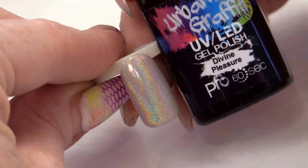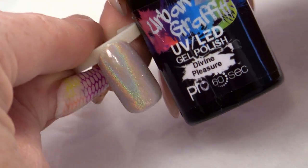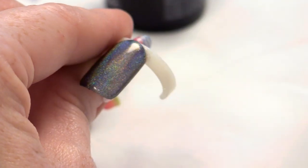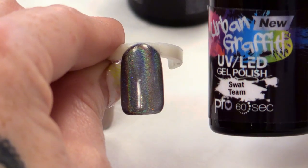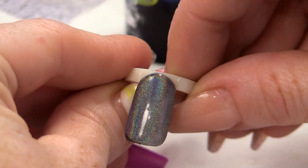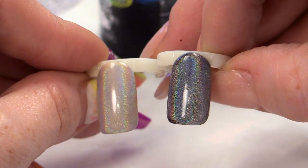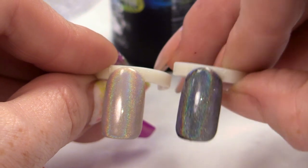We're going to do it over a few different colours. I've already done one example. So that's what it looks like over the top of Divine Pleasure — you've got a nude colour. And I've got one here to show you, and this is over the top of Swat Team. Those of you that know the colours, you know that that's black — jet black. So this is what it looks like over the top of Swat Team. You've got a good example of what it's like over something really pale and what it's like over a dark colour.